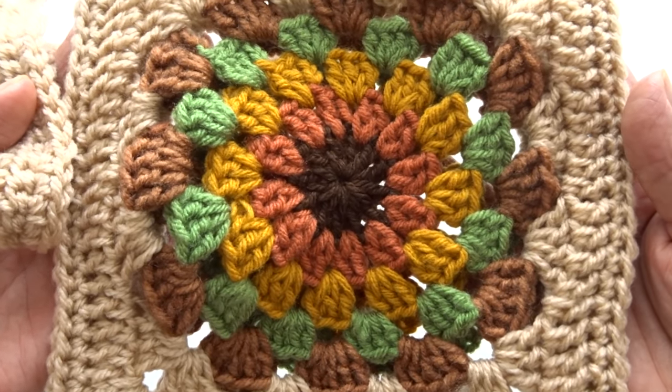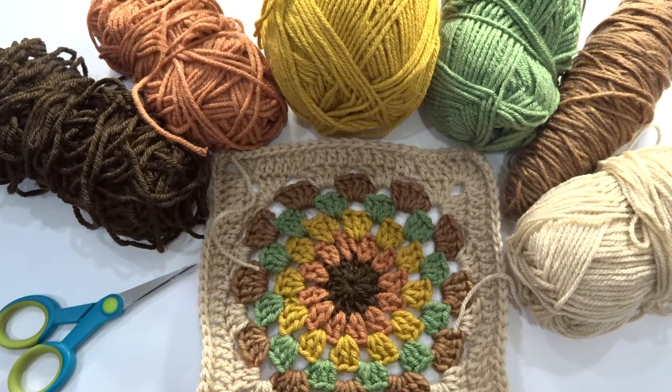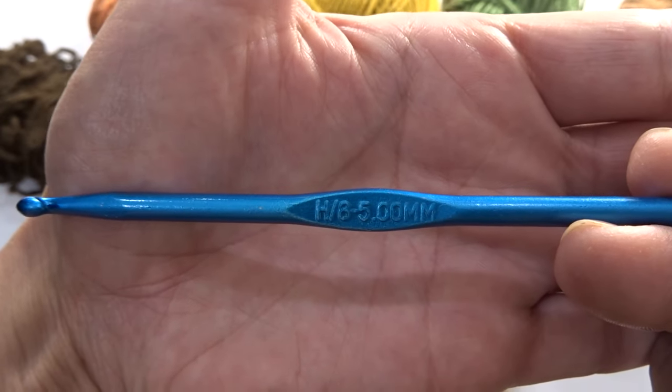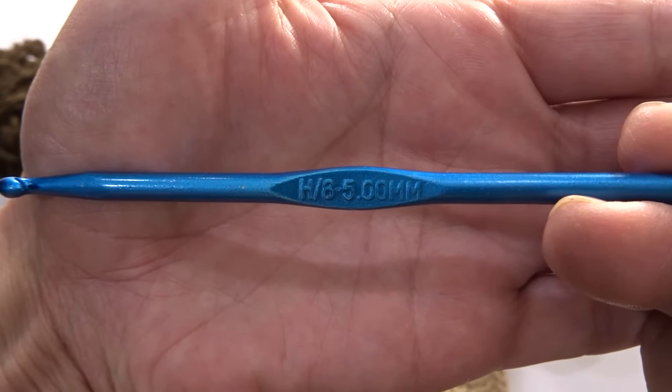For this project I'm using number four medium weight yarn. These are the colors I chose for my bag — you can choose any colors of your choice. You're also going to need your scissors and the number five millimeter crochet hook.